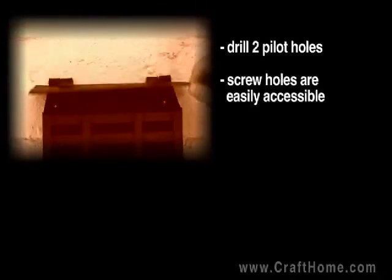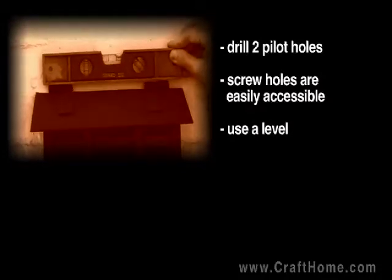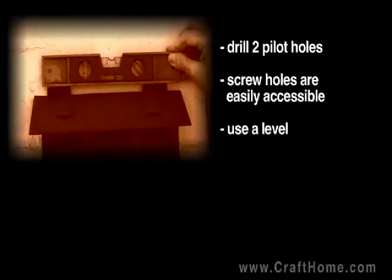A level is handy to make sure the mailbox has been put on straight. With fasteners from your local hardware store, you can also attach to surfaces other than wood.